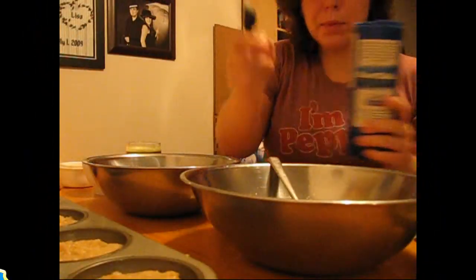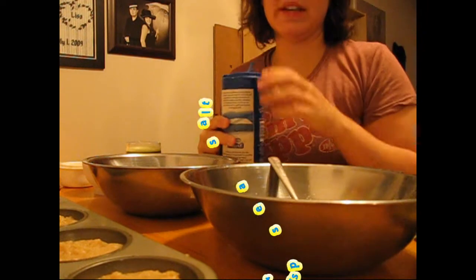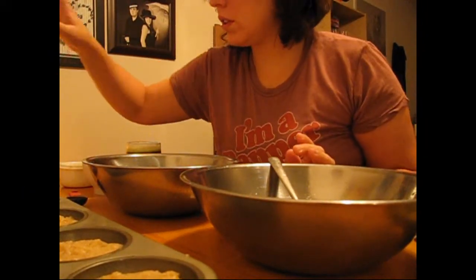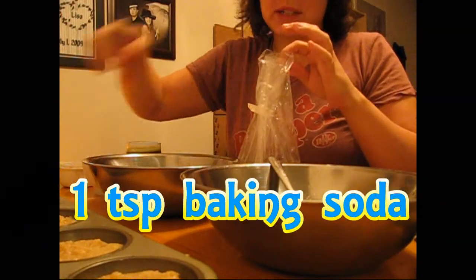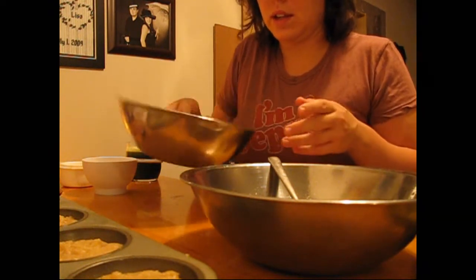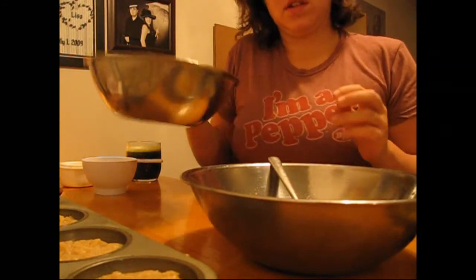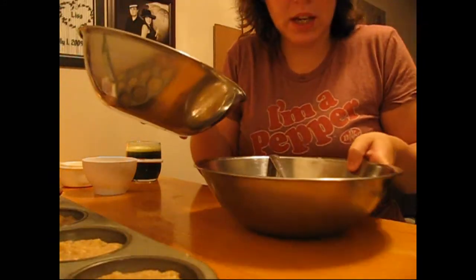Add one teaspoon of sea salt or Himalayan salt. Then add one teaspoon of baking soda, making sure the baking soda and the salt are mixed well within the flour.